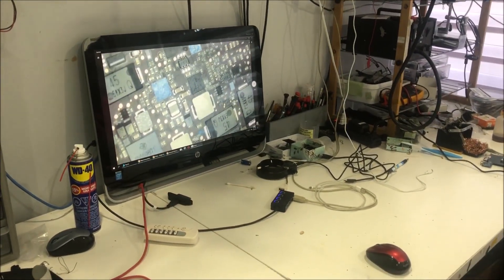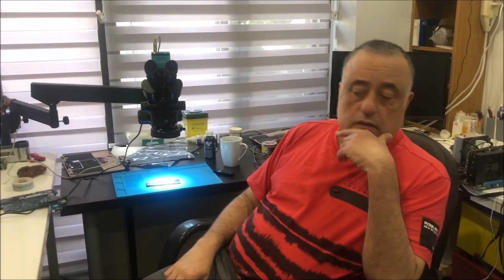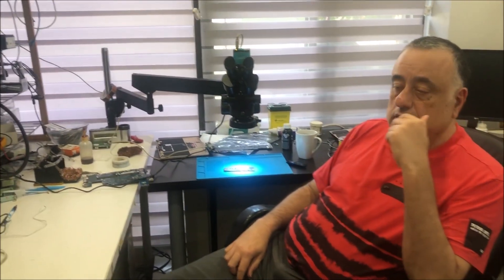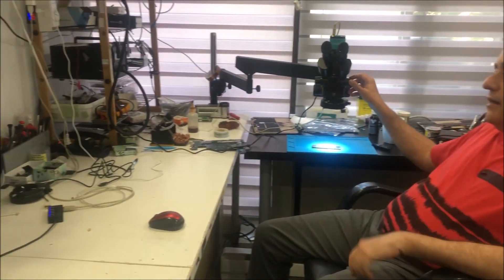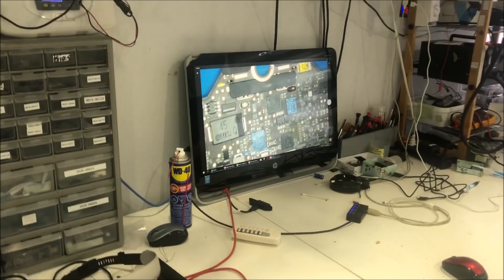I can't compare it to other microscopes because I never had any other one. I did have a few cameras — the Andonstar and the Eakins camera — which are fairly good for inspection. But if you're doing soldering, if you're doing micro soldering, the problem is it will be hard to do soldering with cameras. You need a microscope, and that's why I think it's a good buy. The prices are not high.